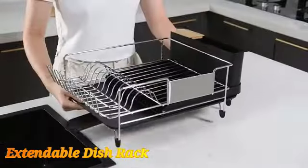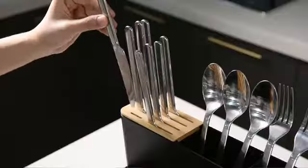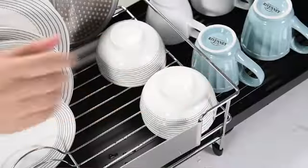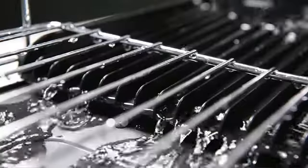The Kitscher Large Dish Drying Rack is a top-tier product that seamlessly combines functionality and durability. Crafted from high-quality stainless steel, this dish rack is built to last in any kitchen environment. With product dimensions of 26.7 inches in length, 12.9 inches in width, and 5.9 inches in height, it provides ample space for drying various kitchen items.